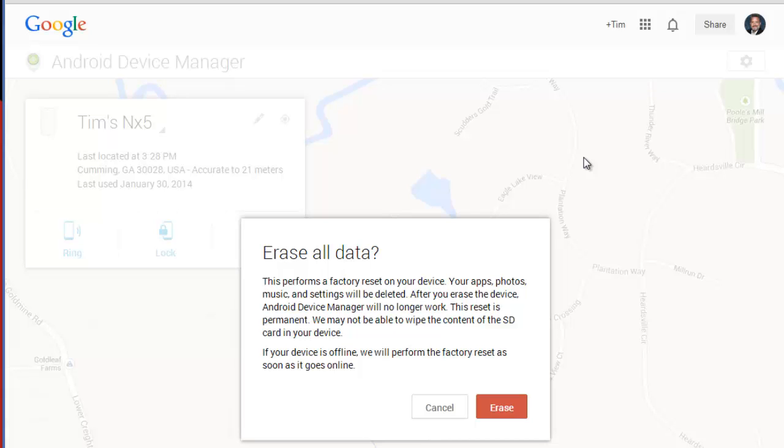So if I've lost my tablet, I can do it from my phone with the app. If I've lost my phone, I can do it from the tablet with the app, or I can just grab any old PC, login to Google, and do it from this web browser version anywhere I go. So that's how it works.